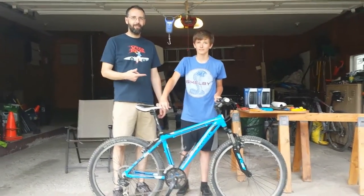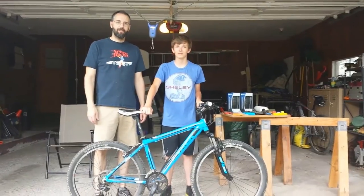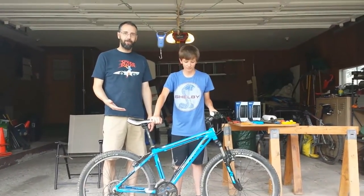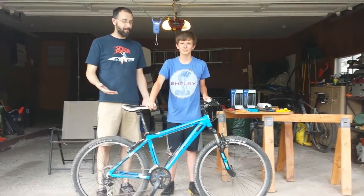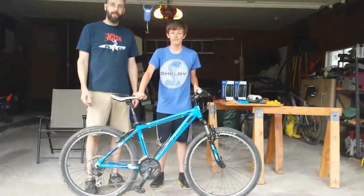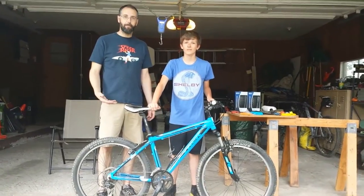Hi, my name is Josh and this is my son London and we're going to start a video series today about weight weaning a Trek 3500. For those of you who don't know what weight weaning means, it's basically taking a bike and replacing parts that are fairly easy to replace with much lighter ones to make the bike much lighter.